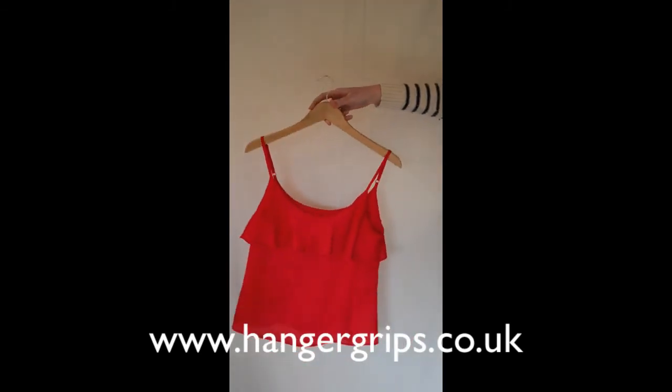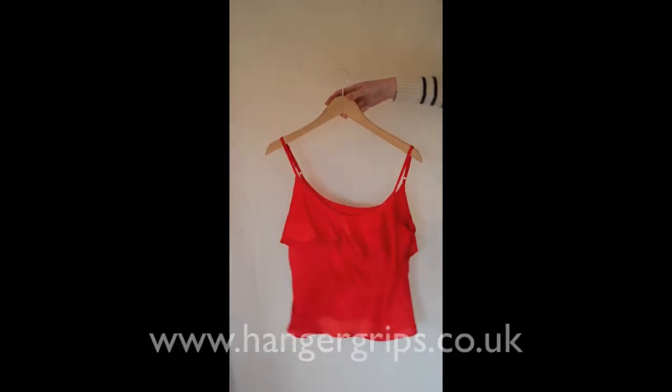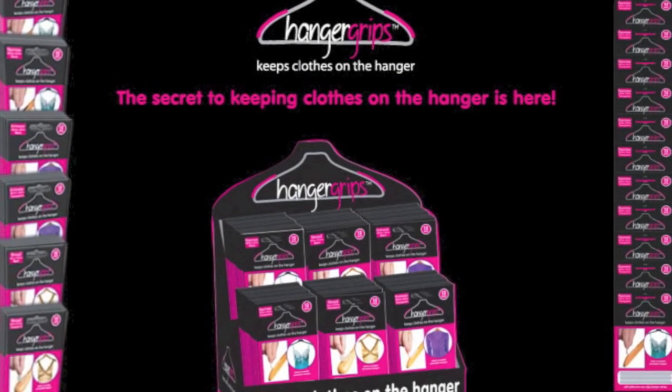They are available in clear and black with three different options: narrow, broad and knitwear.